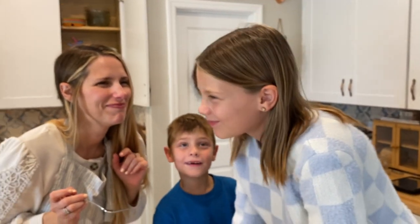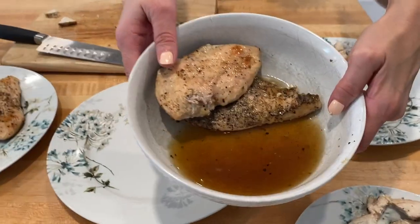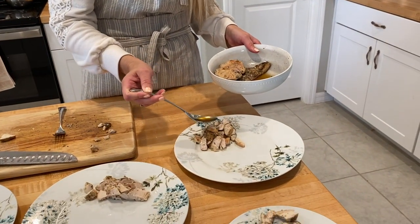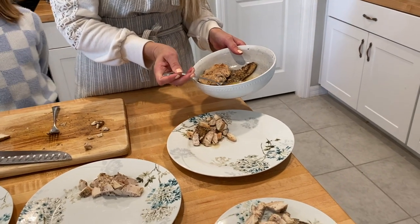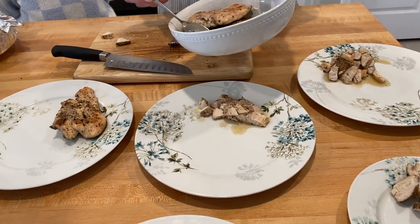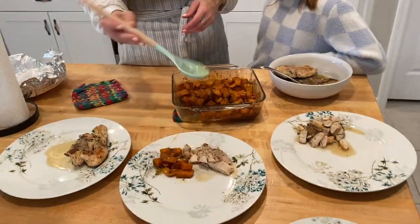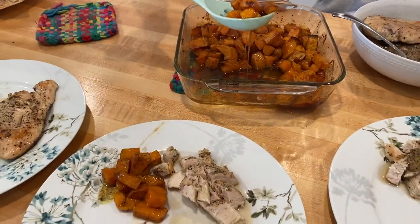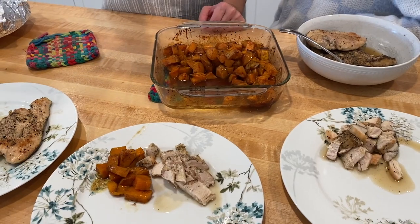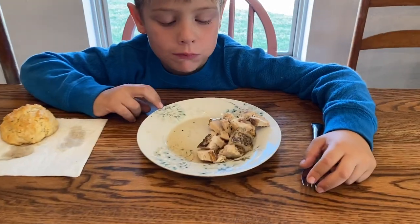What does it taste like? Chicken. She should be a food writer one day. That is liquid gold right there. So I'm going to get a spoon and just drizzle it over. These are just sweet potatoes basically swimming in butter, brown sugar, and cinnamon. Look at that — it's like dessert. It's good.